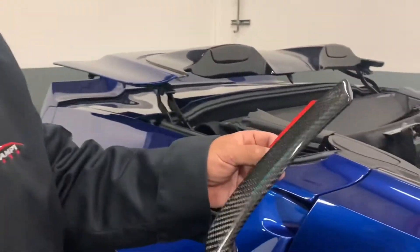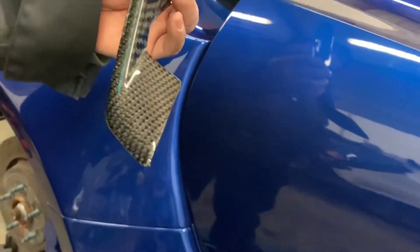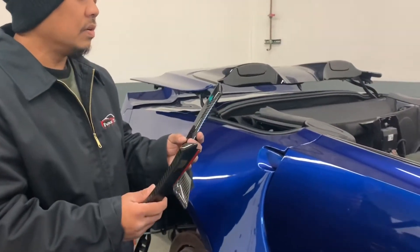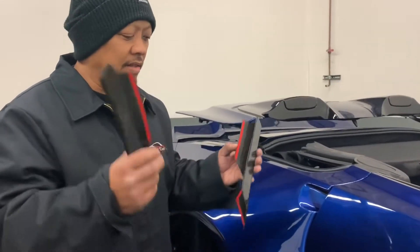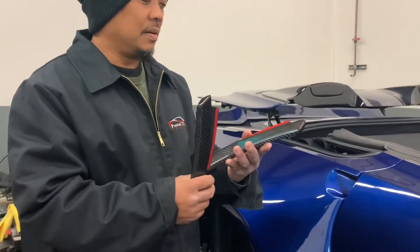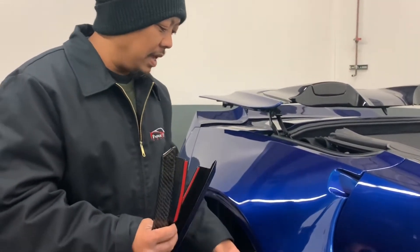It's made out of carbon fiber — look at that beautiful piece. All you have to do is basically use adhesive promoter and slap it in. It takes probably a couple of minutes to do it. It makes life easier because back then we used to replace the whole piece, which takes about a couple of hours.